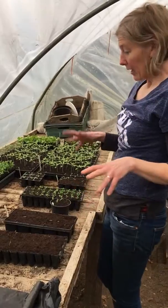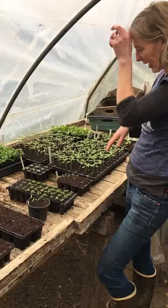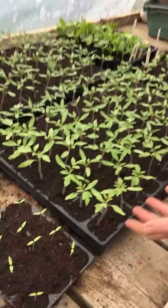It's the middle of March and I have lots of different seed trays at various stages of growth. I started seeding this year in the middle of February and the first thing I seeded was tomatoes. You can see the tomatoes are coming on really well.